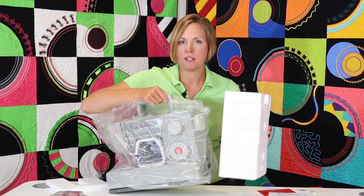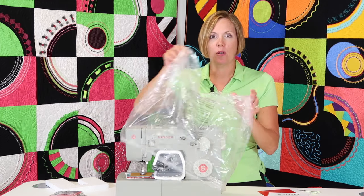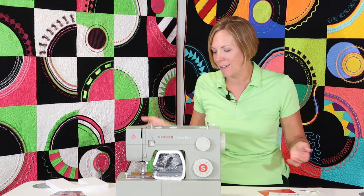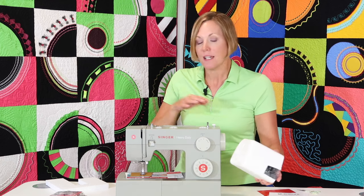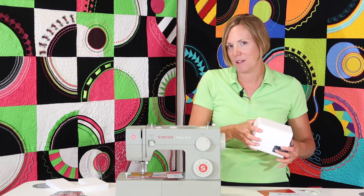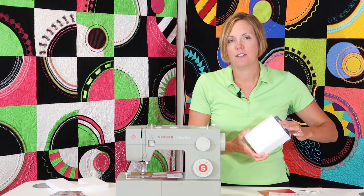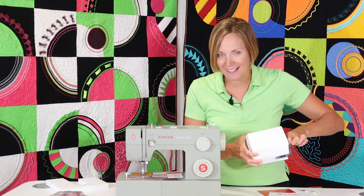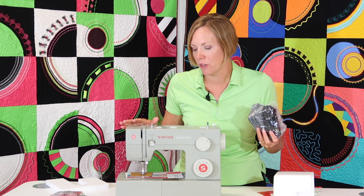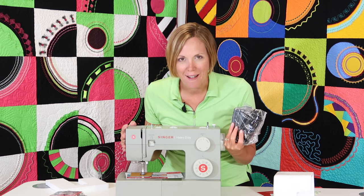Our next couple of videos, we're going to start with just how to thread it, how to wind a bobbin, how to clean it properly, how to take care of it, and what happens when things go totally wrong — we're going to help you throughout those situations. A lot of times it's just user error. I know that doesn't sound fun, but there is a lot that needs to be done correctly for a sewing machine to work. If you just follow some of those first couple videos that we're making, you are going to be an expert at doing it correctly.